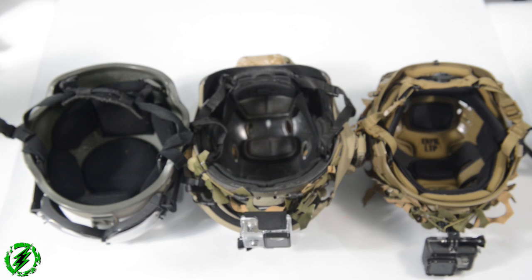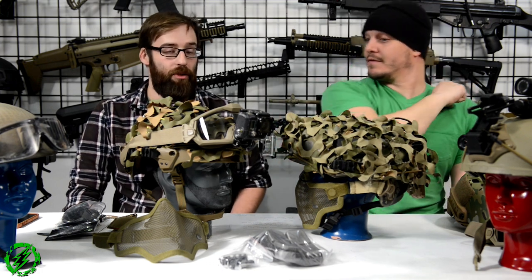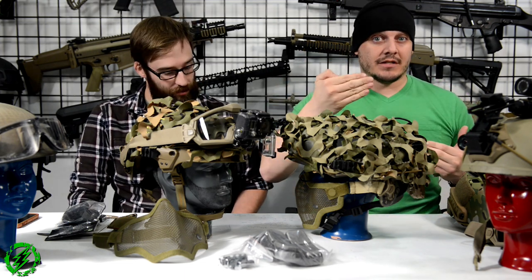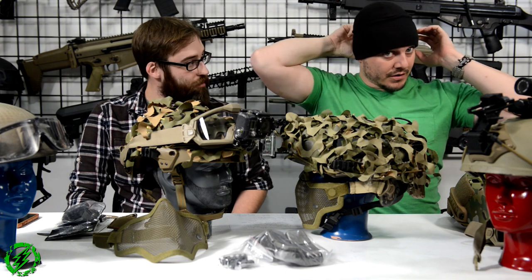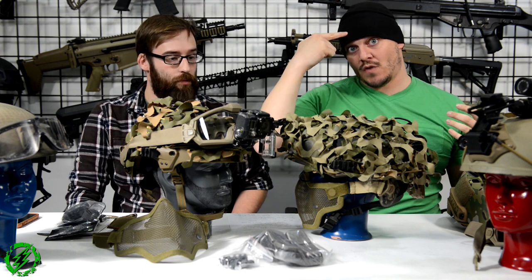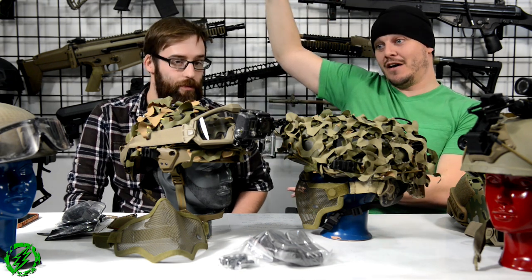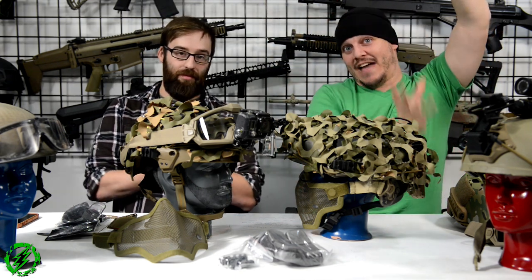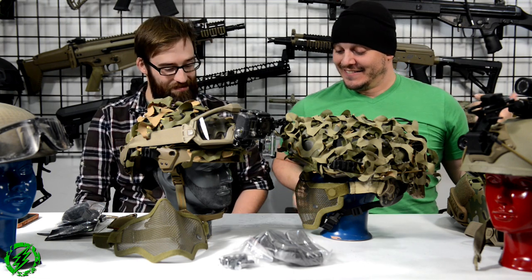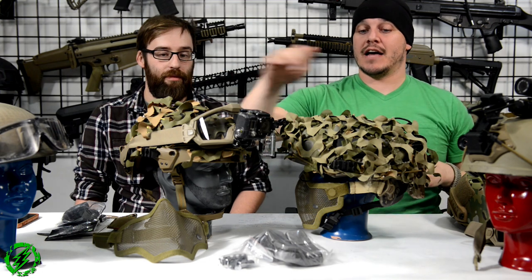Matt and I both run real helmets. I run an Ops Core Fast Bump helmet and he runs the Team Wendy XFIL LTP. They have a lot of the same features: rails on the side, adjustable nape padding with twist dials, adjustable padding on the inside, built-in NVG shrouds, and they are impact rated. The big difference between these two helmets is that the side rails are different on each one.